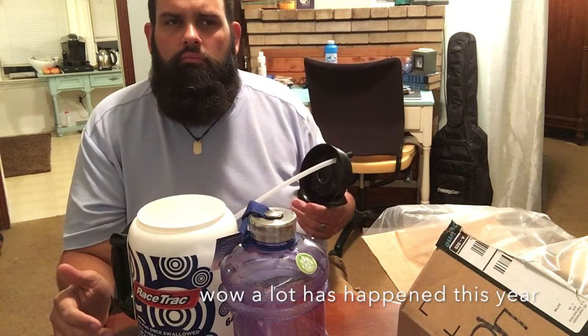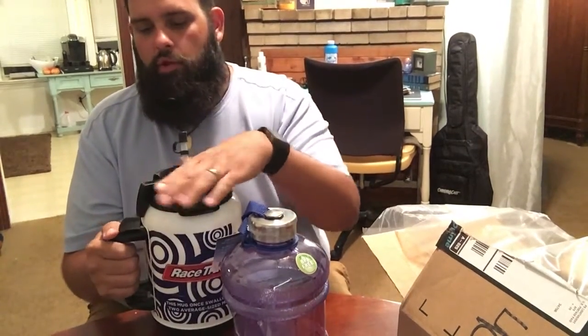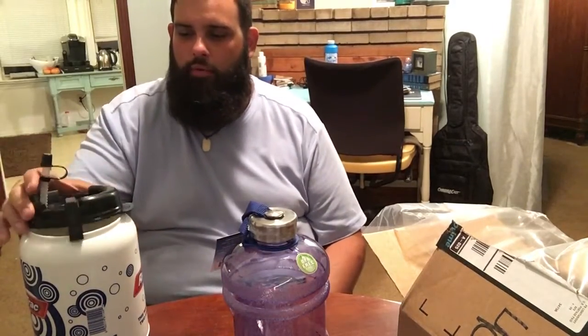I really like it — it has a straw and all that. To be 100% honest, the day I got it I really needed a pick-me-up, so it was actually filled with soda that day, but it's only been filled with soda maybe two or three times. Most of the time it's filled with water. The problem with this one is when I'm traveling in the truck, it tends to tip over — and I'm like, I can't handle that anymore.